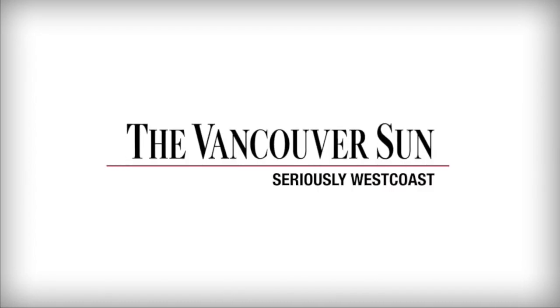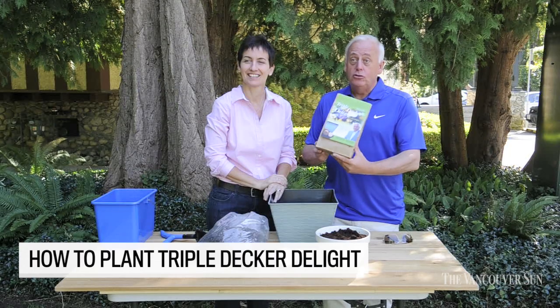Triple Decker Delight. We're going to show you right now how to do this. It's very easy — one of the easiest garden projects you'll ever do.